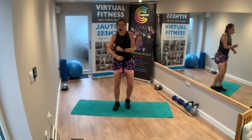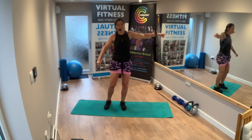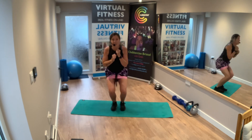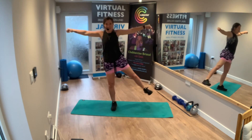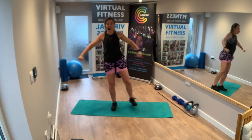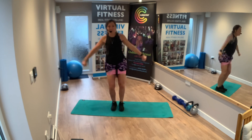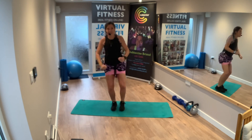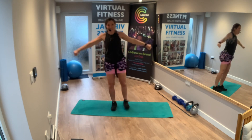Exercise three. Squat to leg out. Squat, leg out — stay on this side. Breathe through. Raise that leg as much as you can. Strong arms. 30 seconds on this side.